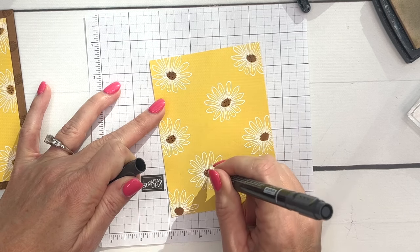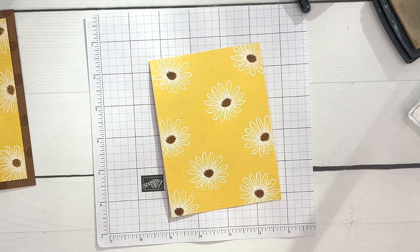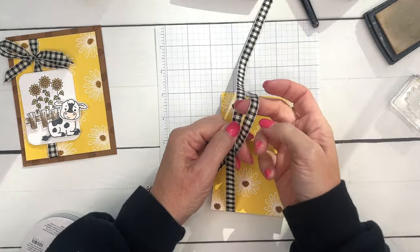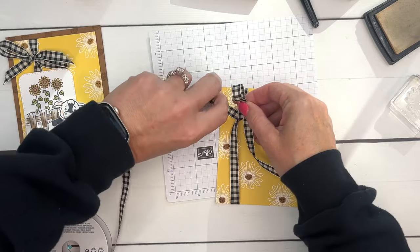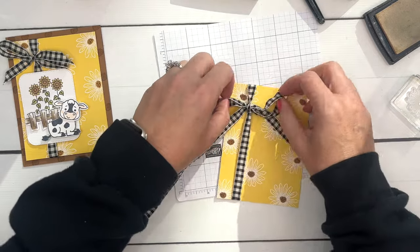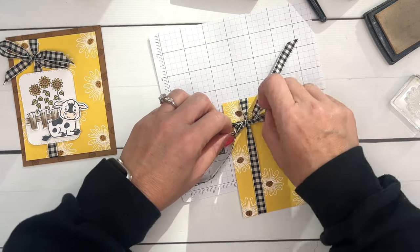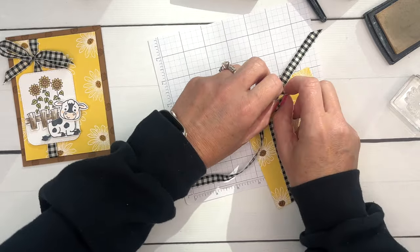All right, now we've done all of this just to create a fun special background for our cute little cow. Now I'm going to take my black and vanilla check ribbon and tie a bow about an inch from the top. Before you pull it real tight, kind of check everything to make sure they're all even, then you can pull it and readjust the length of your bow if you don't want it to be too terribly long.